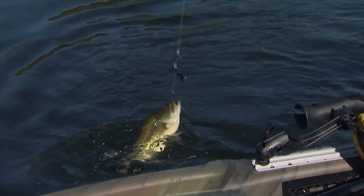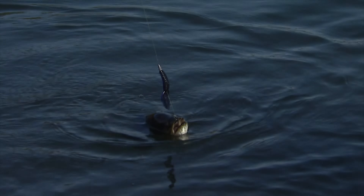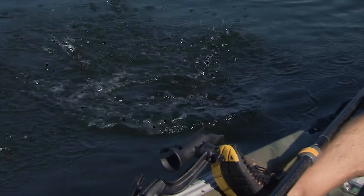My strategy coming into today was starting shallow, like 10 to 14 feet, which isn't super shallow, but then working my way to like 20 feet of water.